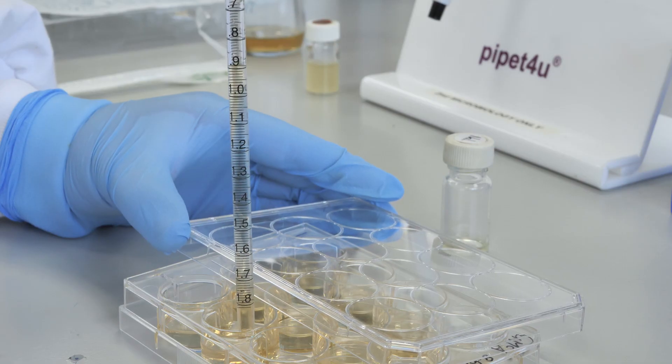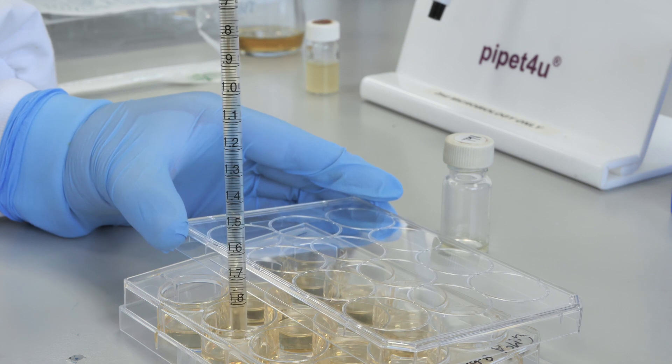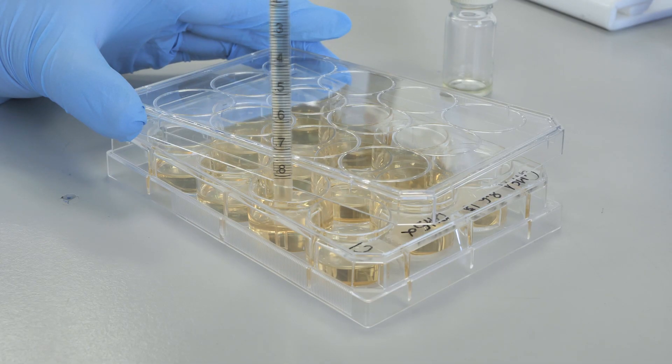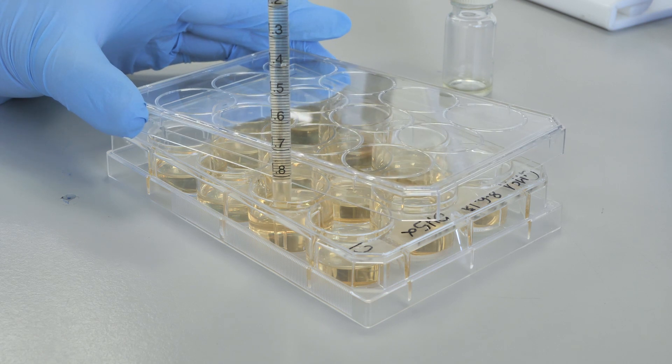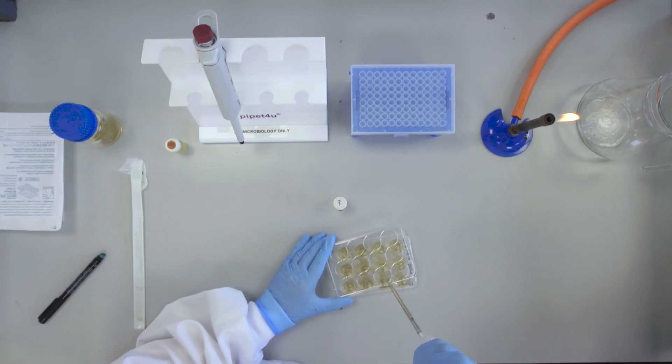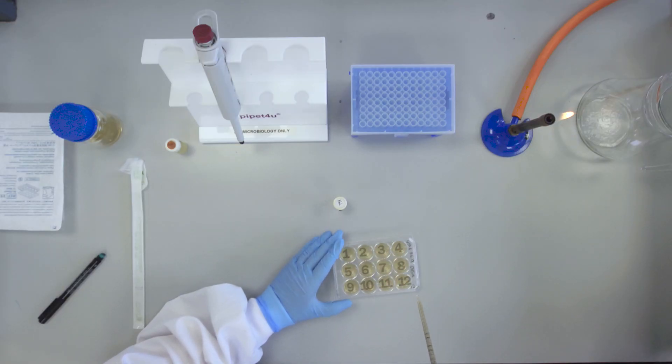This corresponds to a concentration of 1 microgram per ml nalidixic acid. Instead of transferring into well number 12, discard the 2ml remaining in the pipette. Well number 12 will act as a control.